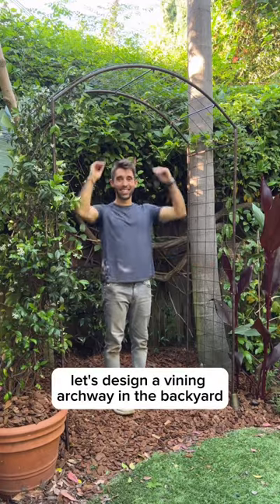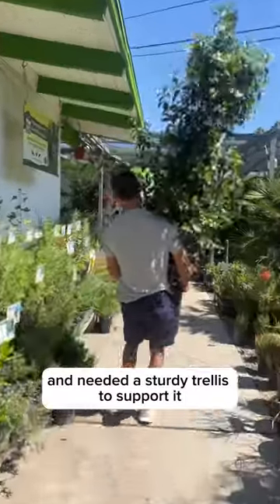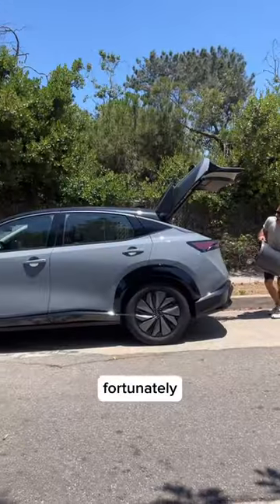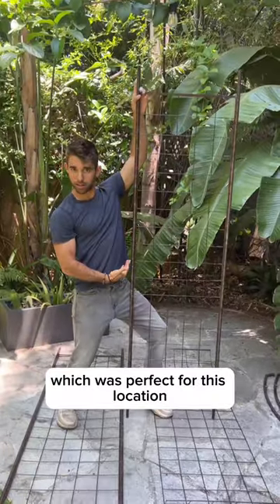Let's design a vining archway in the backyard. I picked up this giant jasmine plant and needed a sturdy trellis to support it. Fortunately, my friends at Gardner's sent me this gorgeous garden rose arch, which was perfect for this location.